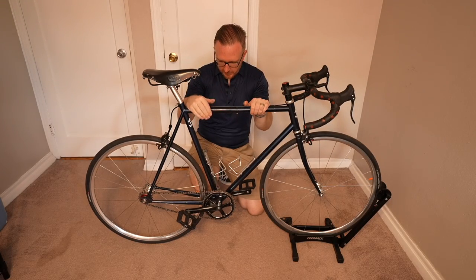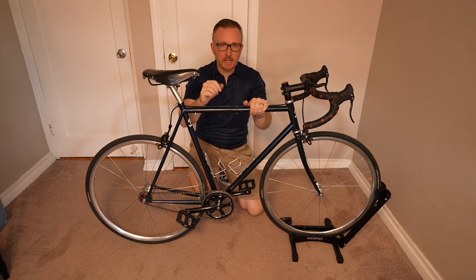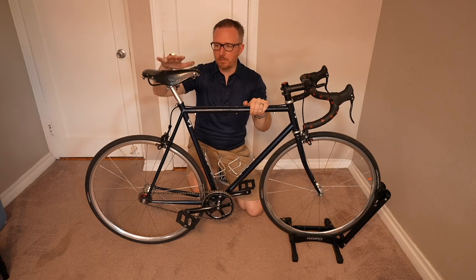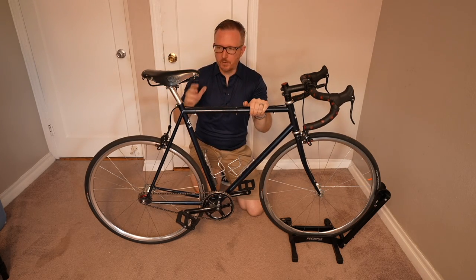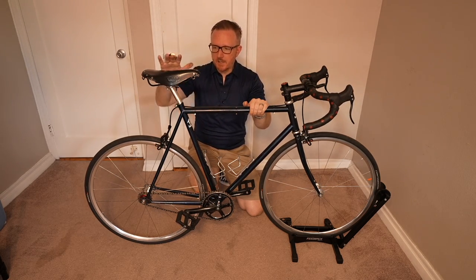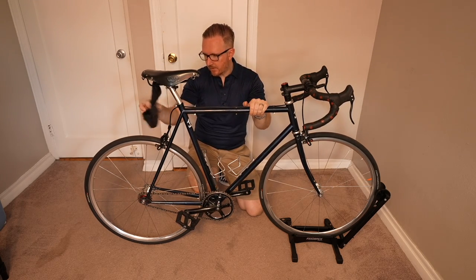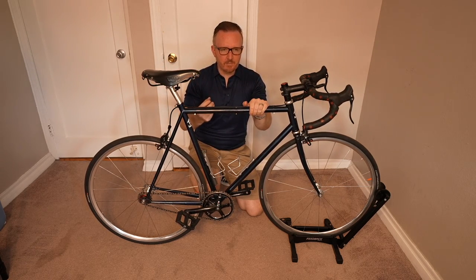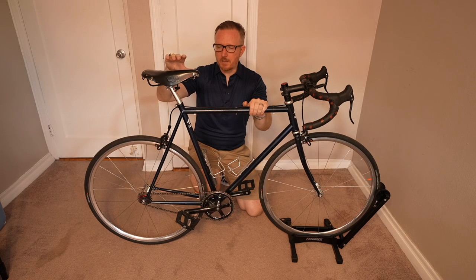So you've got your nice freewheel, you're geared down, it's nice and comfortable and fast. You've got your brakes. The next thing I would invest in is a comfortable saddle. I particularly like the Brooks leather saddles because the Brooks leather saddle actually does conform to your body and it doesn't shred your jeans either. So it makes it a little bit easier for me to jump on this bike and go without having to get changed all the time. I would definitely recommend a Brooks saddle.